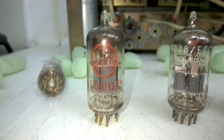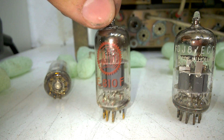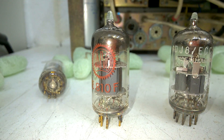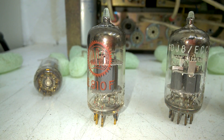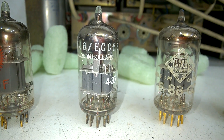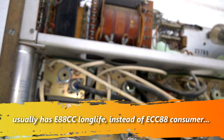This E810F is a very interesting tube. It's not really expensive, but it is rather rare in terms of — yeah, there's no use for it today. And an ECC88 — that's unusual in such test equipment.